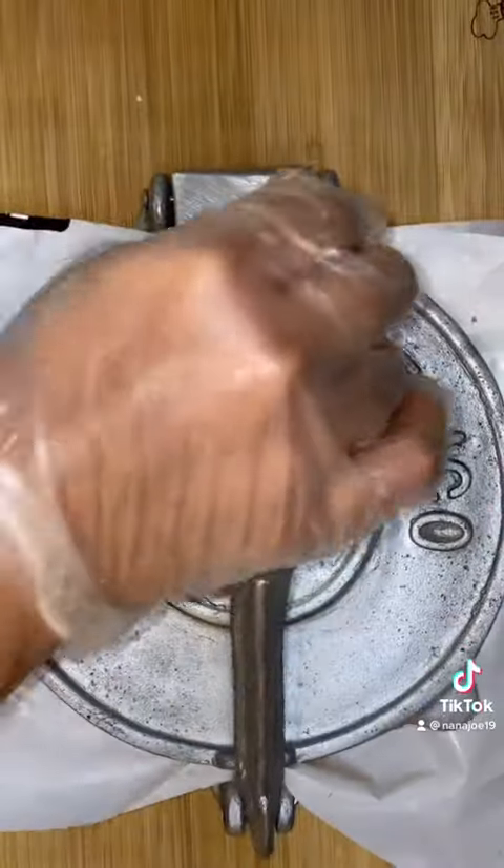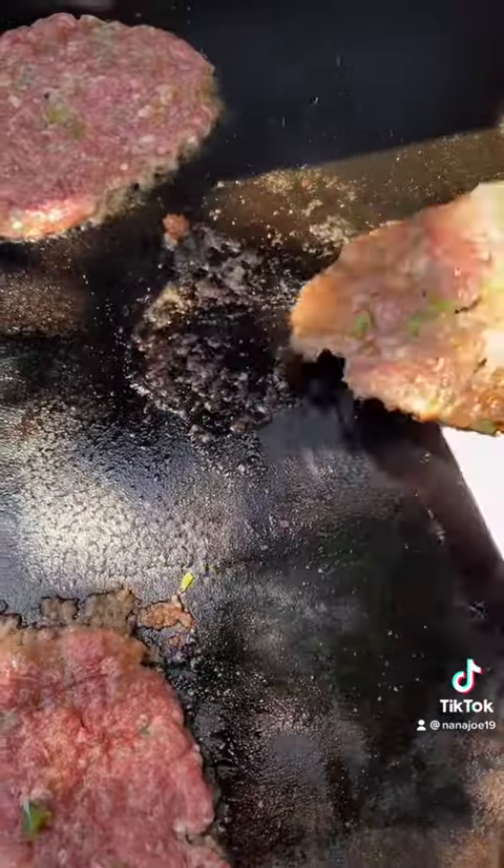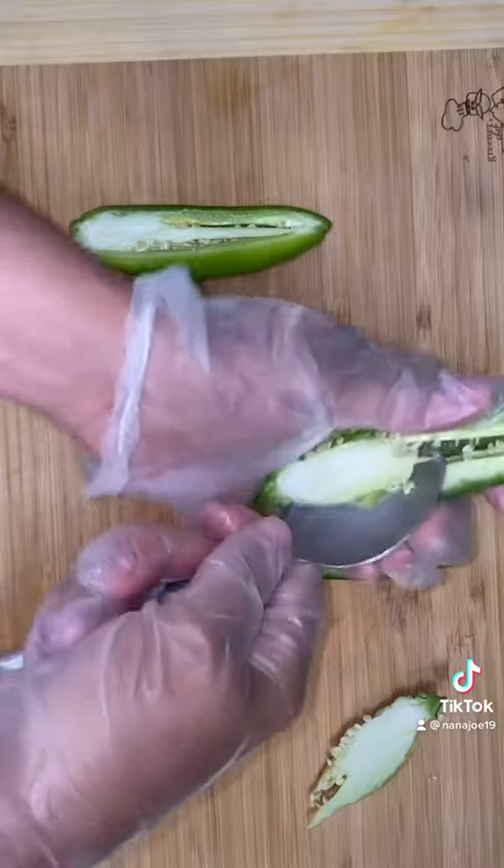Now using my tortilla press I'm gonna form my patties, and then I take them outside and slap them onto my screaming hot flat top and flip them so they can get a nice caramelization on both sides.